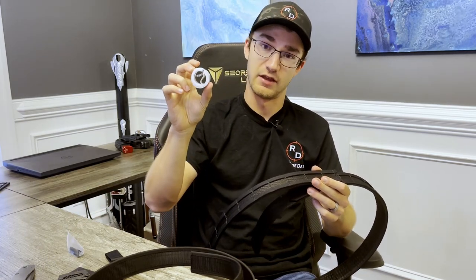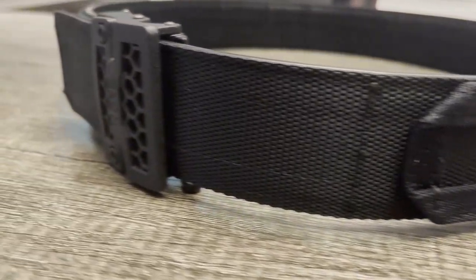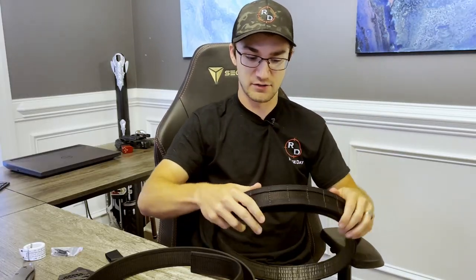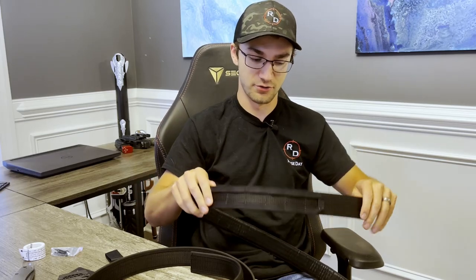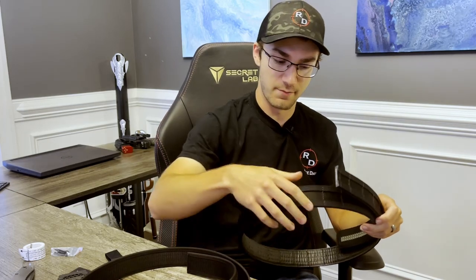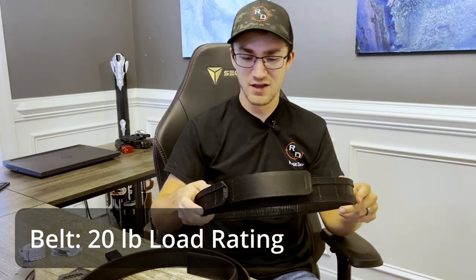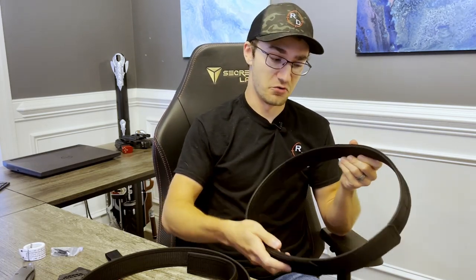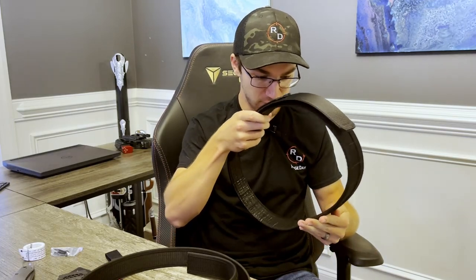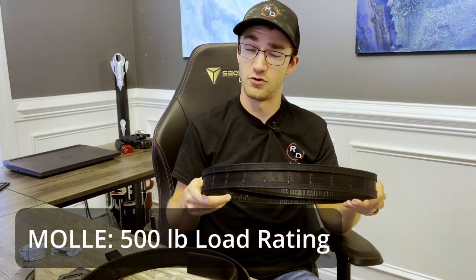Taking a closer look at the belt itself, it has two rows of molle attachments on the top and bottom to fit any of your range gear — mag pouches, holsters, things like that. This is a pretty thick and durable belt material, a great deal thicker than the EDC belts. They rate this belt for about 20 pounds versus around seven on their EDC belts. The stitching is quadruple done, the molle webbing is rated for something like 500 pounds or more — definitely a super strong product.